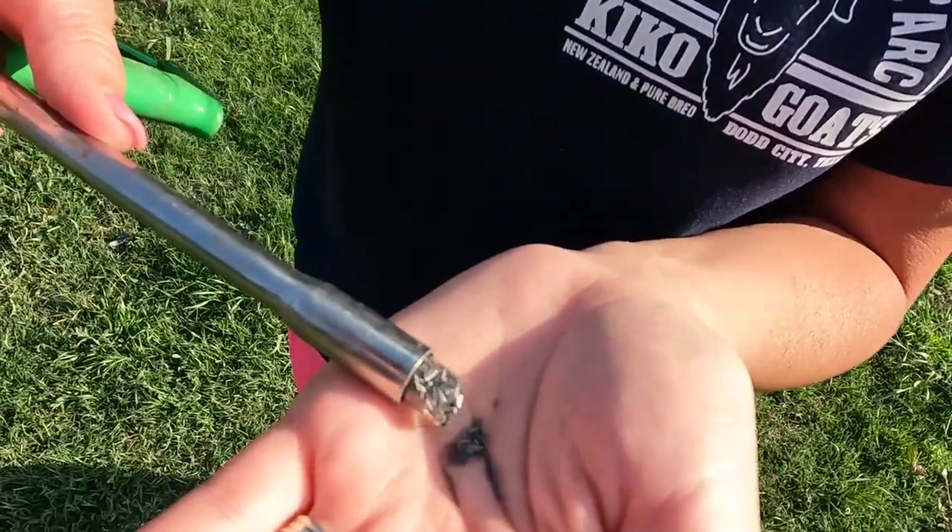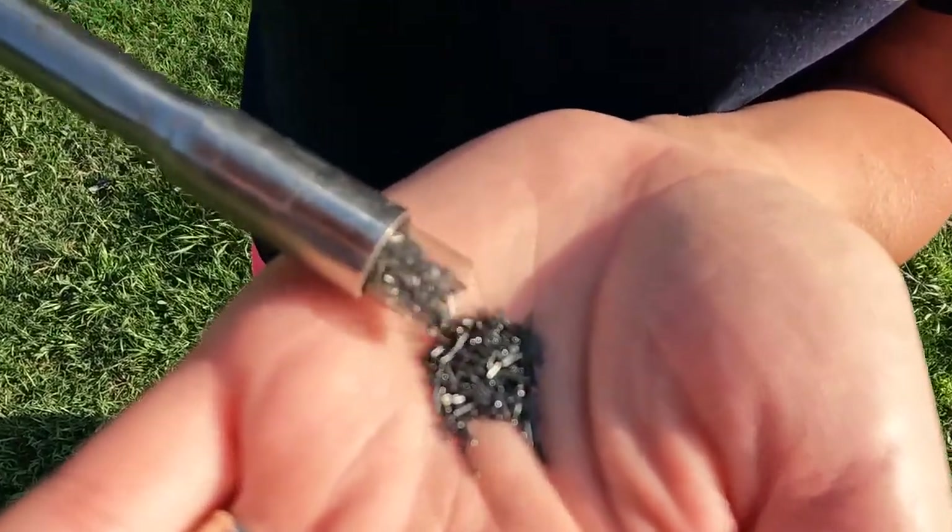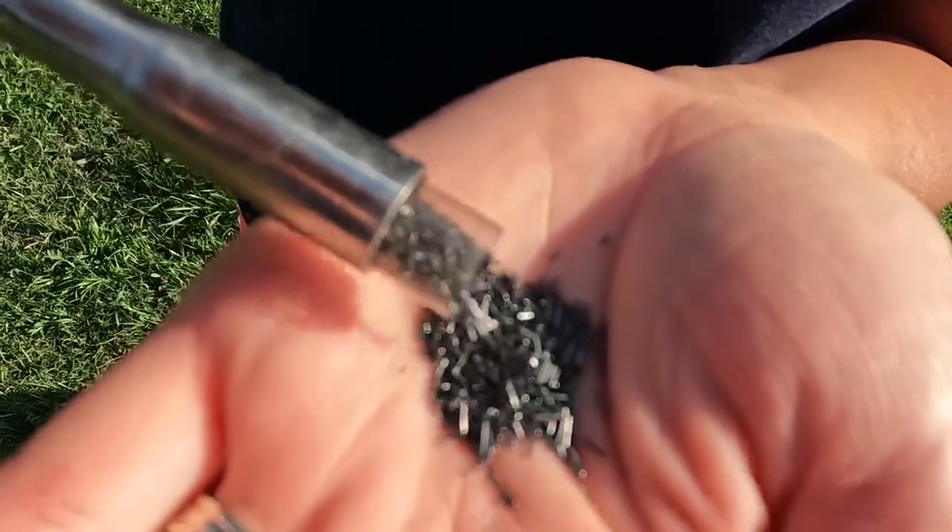I'm going to go over and show you that. We'll load this gun up, and I'm going to show you some things to look for in these goats that'll help you determine if they need it or not. We typically do this once a year since we know our area is deficient in copper — the minerals just aren't enough. I'll show you guys what these copper bolus capsules look like on the inside; as you can see, they're just little bitty particles of copper.